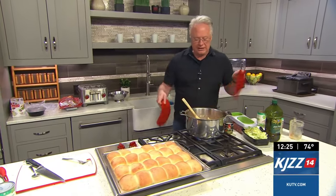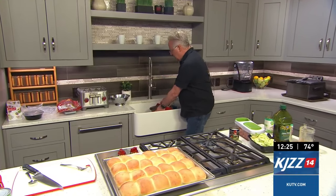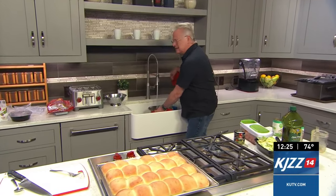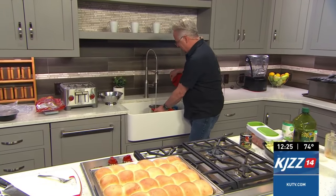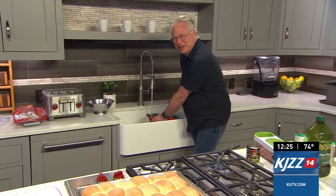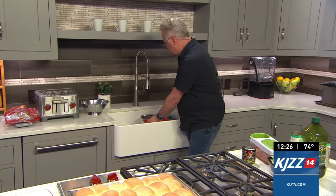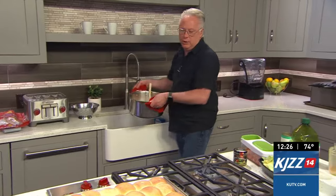So this is ready to go ahead and add some water to it. Then I'm going to add in the Italian herb bouillon. If you've never tried that, it is so delicious. You can find it where the bouillon is sold — it's the Italian herb Better Than Bouillon. It is really good, you guys.